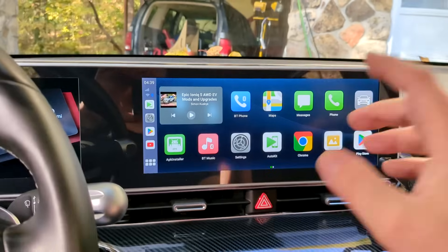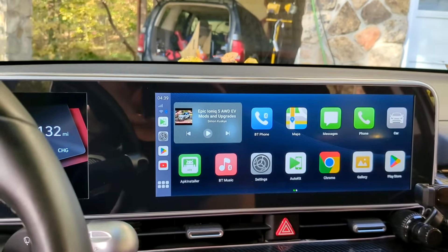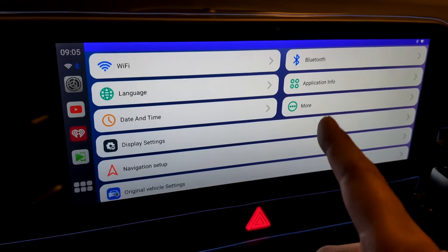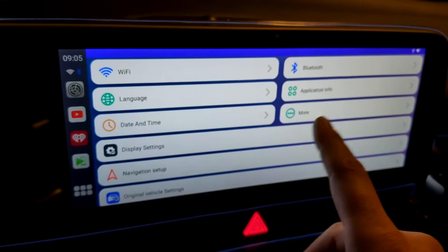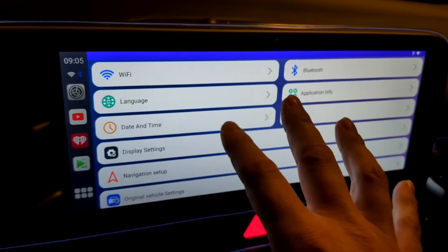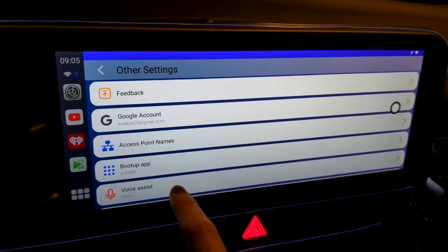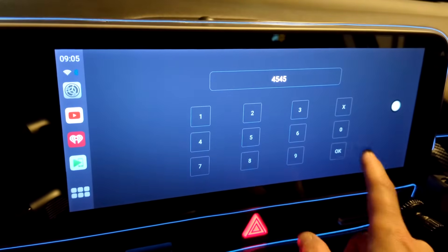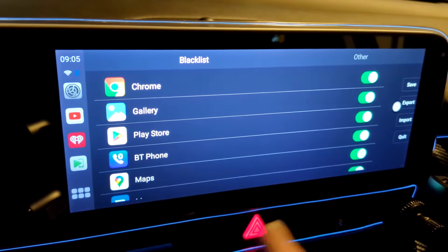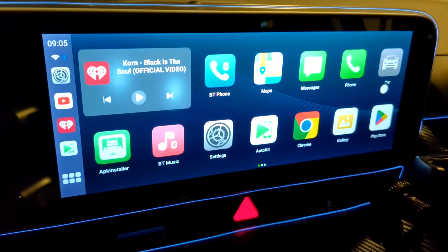What you actually have to do is come into your settings and shut Wi-Fi off, and then at any time you can hit the Auto Kit button to take you back into Android Auto. Also, if you need any passwords: 1-2-3-4-5-6-7-8 is the password for most things, and for factory settings it's 4-5-4-5. Those are the default passwords for this device.